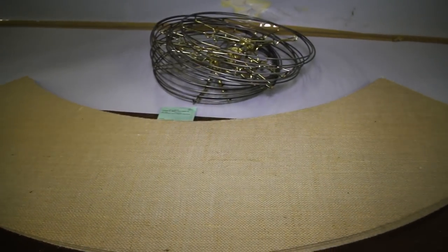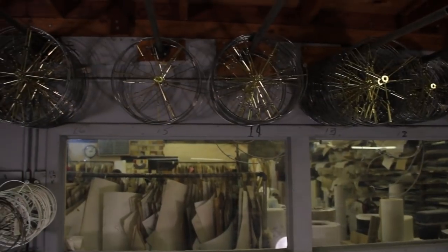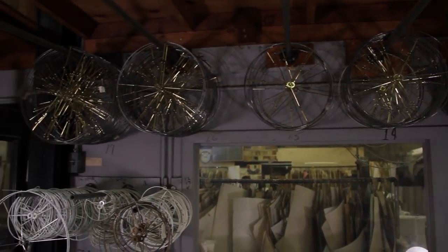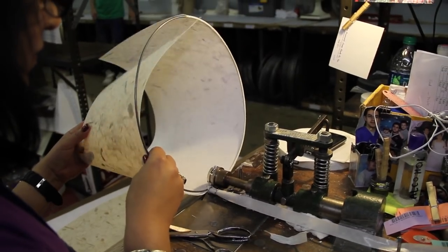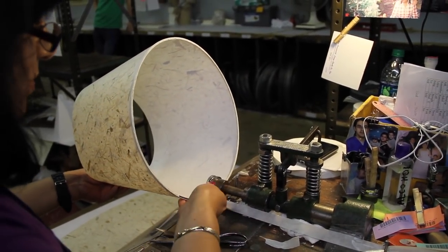Cut lampshade blanks are set up with the wire rings and the fixture that supports the shade. Fixture info is on the job ticket for each lot of shades. Round shades are bound to the wire rings with paper binding tape using a binding machine.